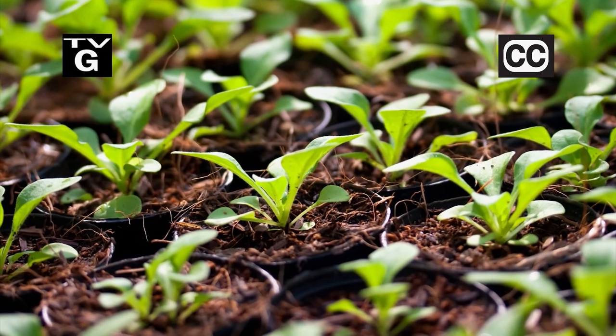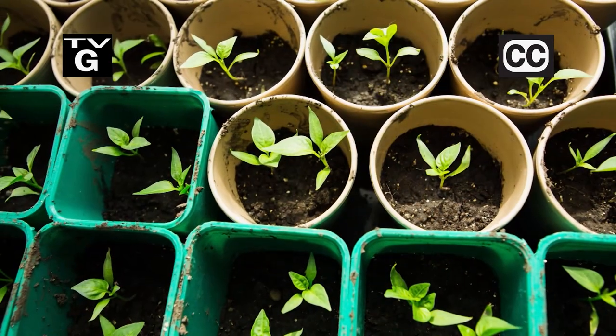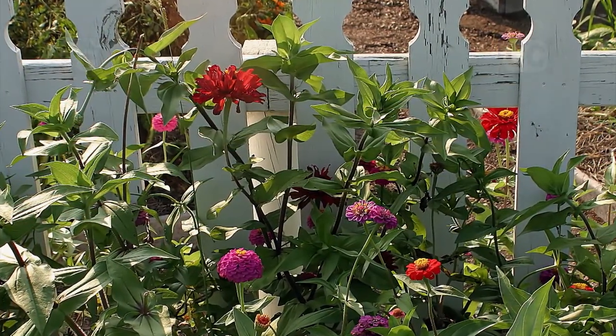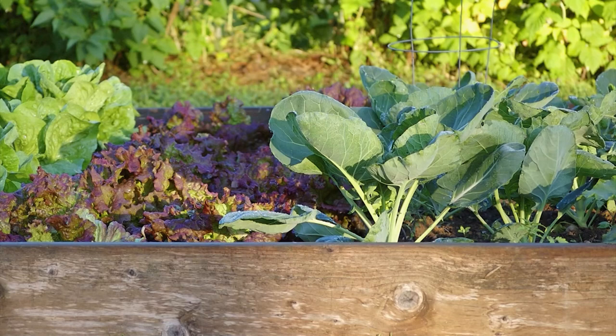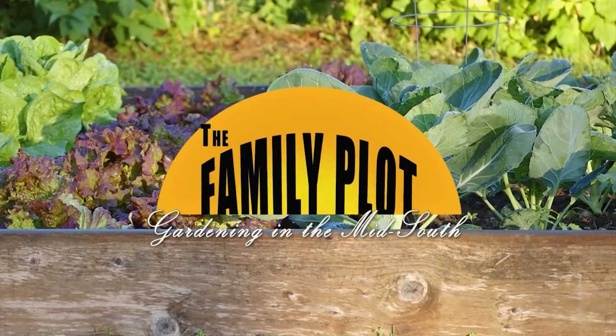Hi, thanks for joining us for The Family Plot, Gardening in the Mid-South. I'm Chris Cooper. Starting seeds indoors has one big problem — where do you get enough light? Today we're going to build a grow light. Also, you can find advice about anything online, but how do you make sure you're getting good gardening advice? That's just ahead on The Family Plot, Gardening in the Mid-South.